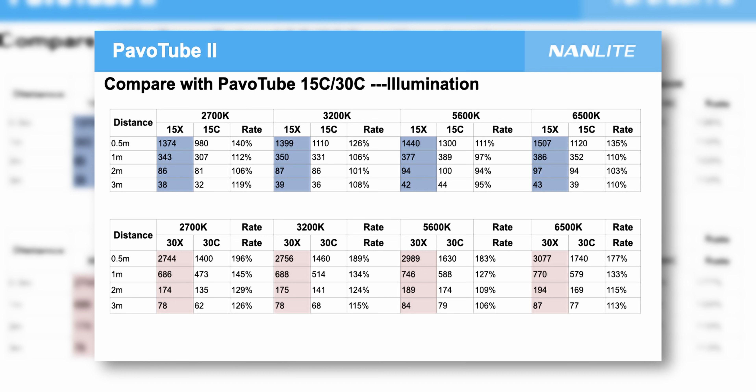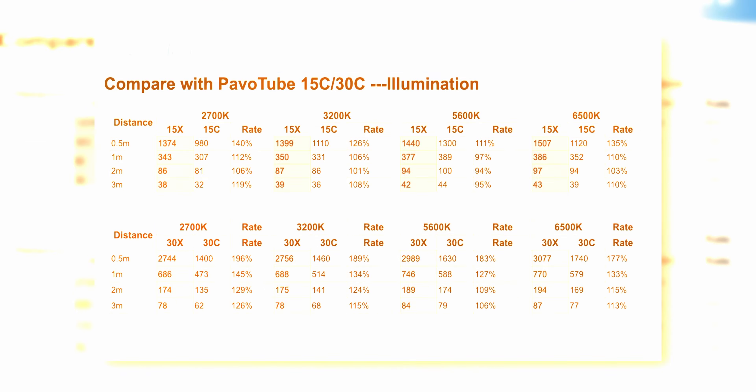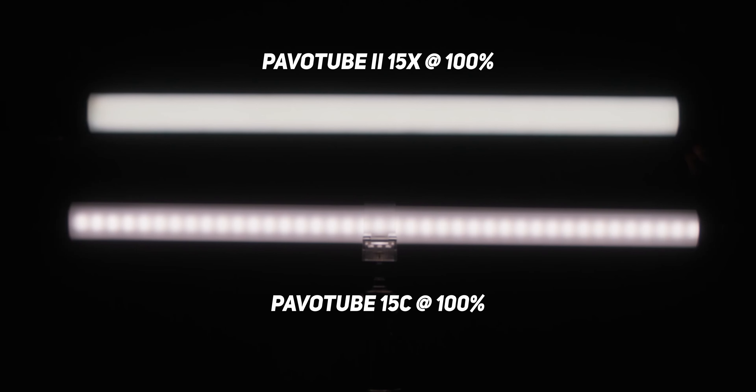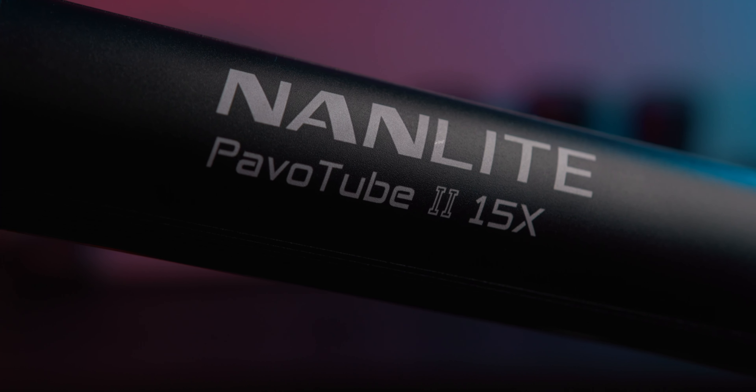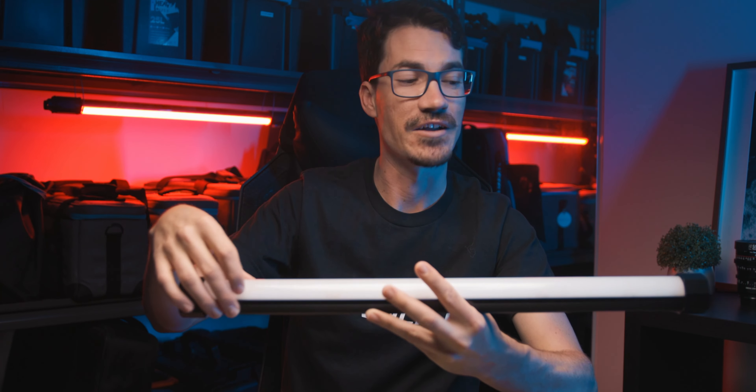Looking at a chart, the 30x is nearly 200% brighter than the 30c at 2700 Kelvin, which is wild. In a side-by-side comparison of the 15x and the 15c — the only old and new series I have both of — you can definitely see a difference, though you'll mainly notice the output difference stepping up to the 30x or 60x tubes. Now onto the design: the new X series tubes feature an all-aluminum housing, apart from this polycarbonate diffusion panel on the front.